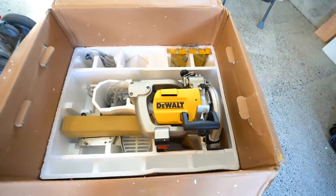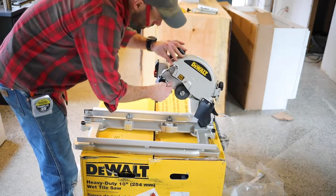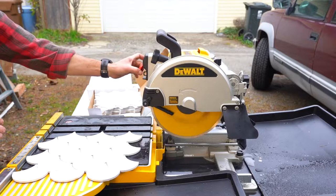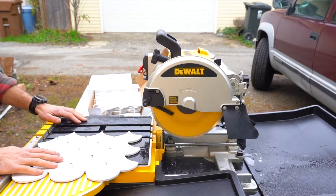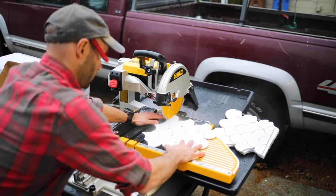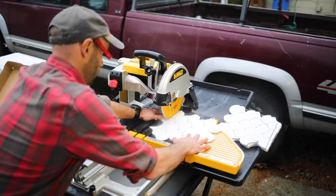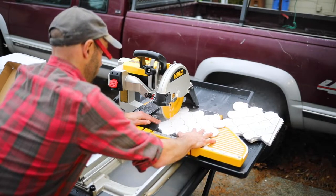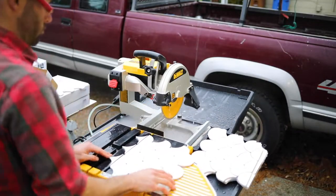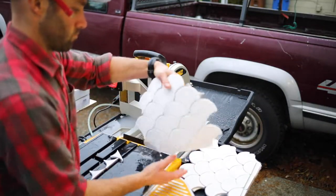One key to a tile install is the saw. We have an awesome saw for this one — it's a DeWalt 10-inch tile saw and it's really impressive. It does plunge cuts, it does 45s, it's a really great saw. The tile cuts came out really clean with very little chipping, and it has really smooth action on the cutting tray. Get one of these saws if you're doing any kind of large tile job — this thing is worth it.